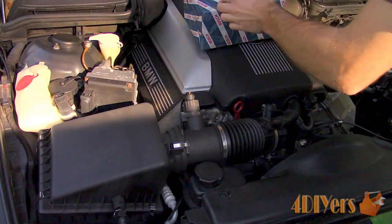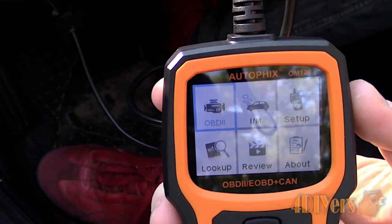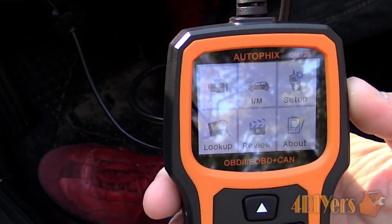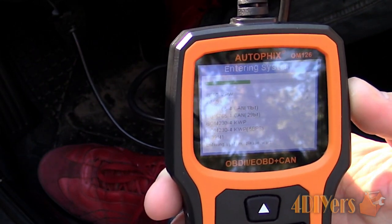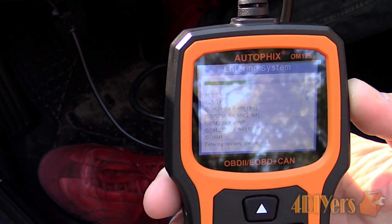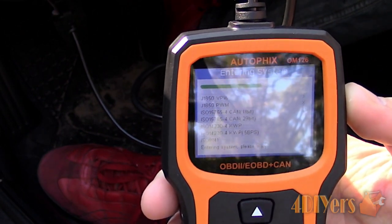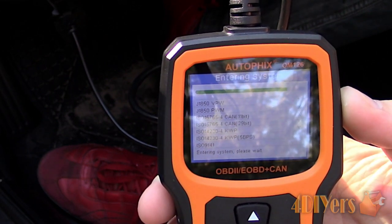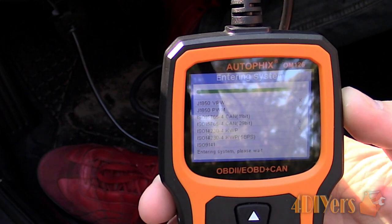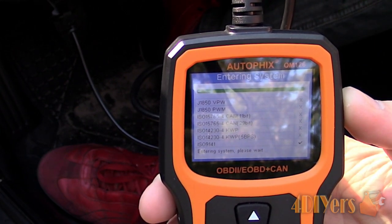There are a couple different ways we can test for a faulty mass airflow sensor. One being with an OBD2 code reader which is able to monitor the sensor's values, and the other is using a multimeter. First starting with the OBD2 code reader, you will need one which is able to provide live data when the engine is running. If you're new to using an OBD2 code reader, I do have an in-depth video for this which you can check out. A link will be provided in the description below.